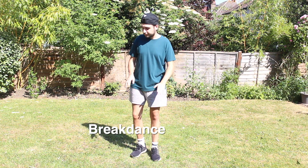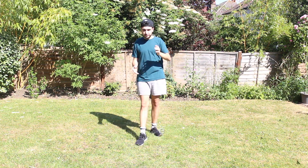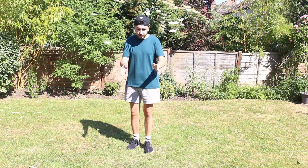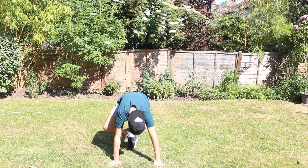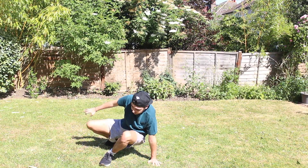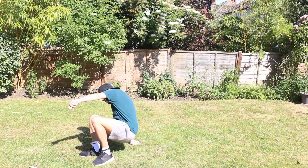Now I'm going to learn a breakdance move. There's one I saw on YouTube — it looks pretty easy, so I'm going to give it a go. Start off on the floor right here, then you do one, two, three, four, five.